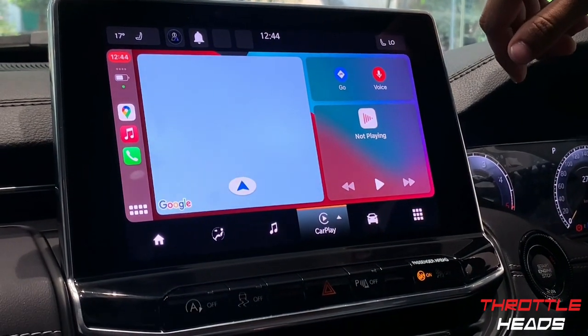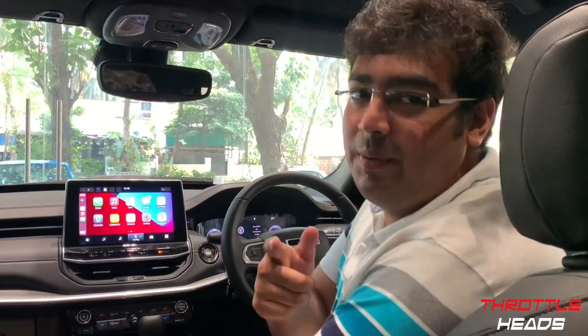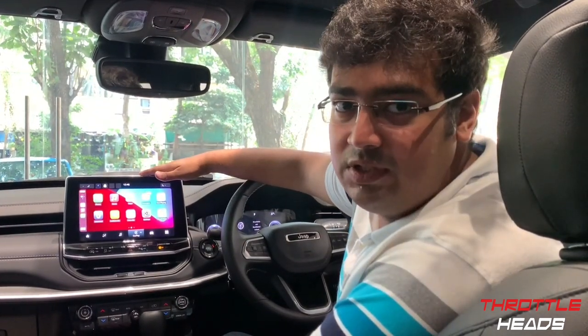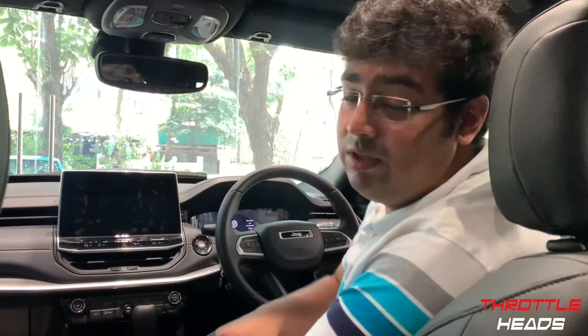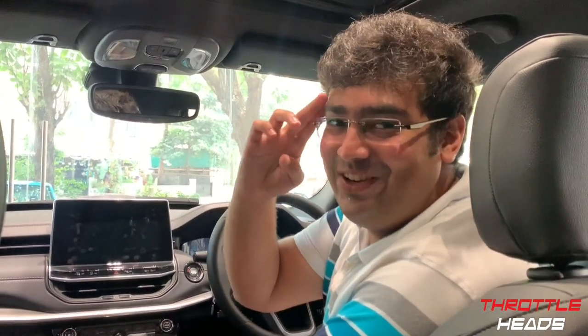So this is pretty much everything on the infotainment system, and with that guys we wrap up today's video. Hope you enjoyed this informative, in-depth look at the infotainment system of the Jeep Compass. If you haven't watched our previous tutorial videos on other cars like the Audi A4, Q2, Toyota Glanza, Urban Cruiser, and others, do check those out. We've also done a video on the digital instrument cluster, so check that out too. See you in the next video!